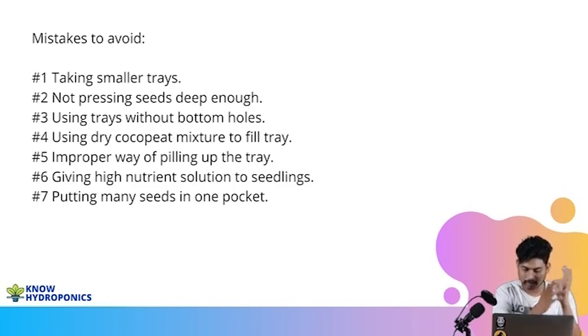The fourth important point is never, never, never use dry coco peat. Always use moist coco peat when you are filling up the tray. Always make sure your coco peat is moist enough so that the root zone of the plants or seedlings is always moist. Never use dry coco peat at any phase — even if you are filling the trays or watering the trays. At any stage, never let coco peat dry.